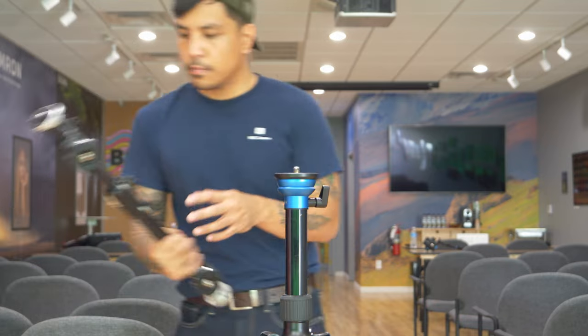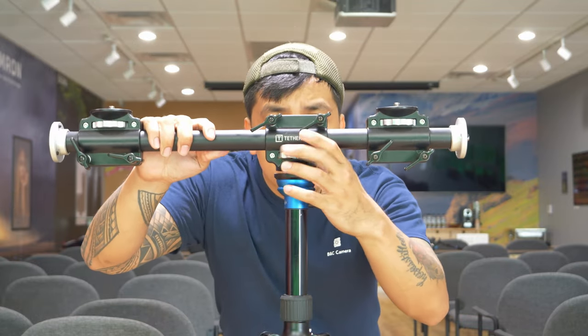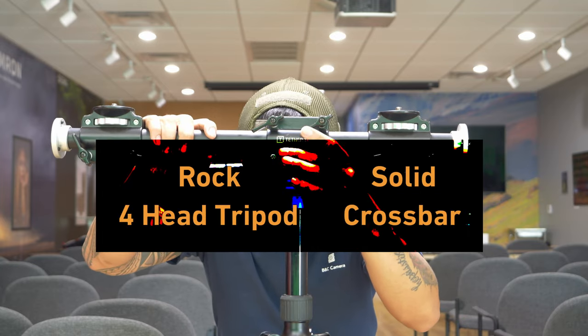Today's featured piece of gear is from Tether Tools. This one specifically I utilize for multicam setups, and that's going to be the Rock Solid 4-Head Tripod Crossbar — quite a mouthful.